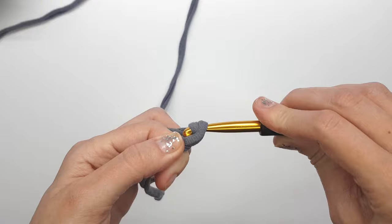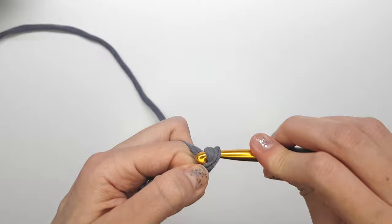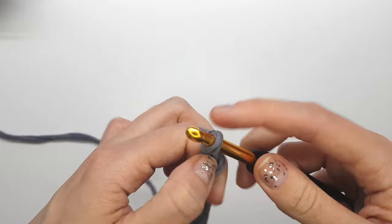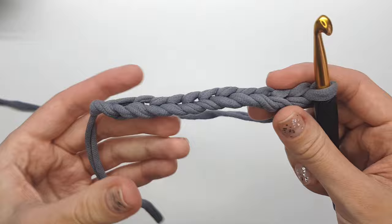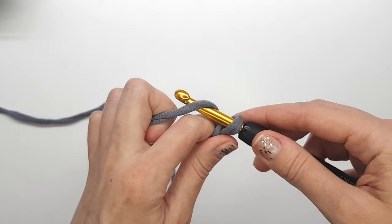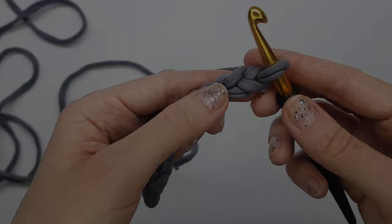Hook the working yarn and push it through the loop on the hook. Continue counting: two, three, four, five... seven... twelve. No matter how many chain stitches you've made, you always make one more extra chain stitch that we need to start the first row of the rectangle.